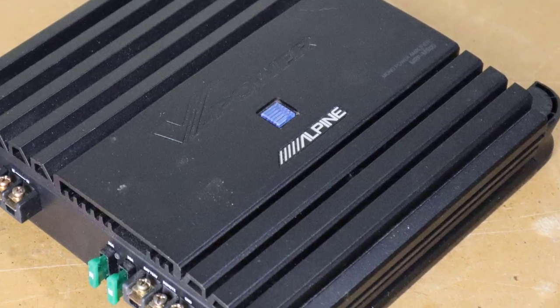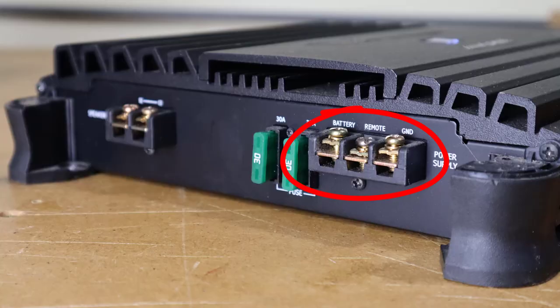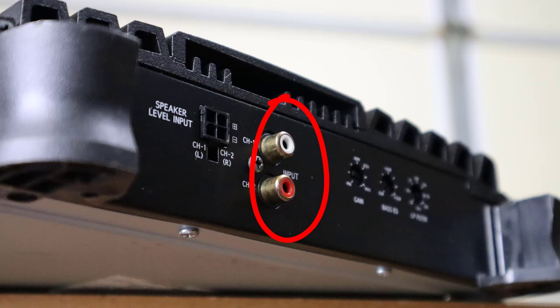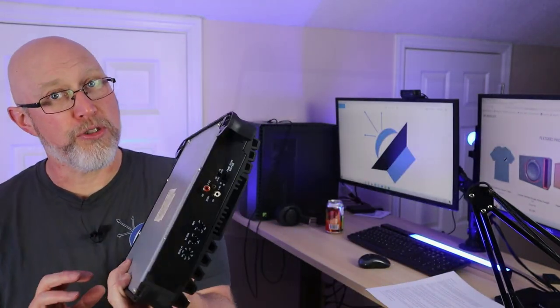But before we get to that, let's look at the controls and the connections. You've got speaker output terminals for your positive and negative, and a pair of 30 amp fuses. Then you have the power connections: your 12 volt positive, a remote turn-on connection, and your ground. On the other side, you've got a speaker level input as well as line level inputs. The amplifier comes with a pigtail for those speaker level inputs. On that side, we also have a gain, a bass EQ — your bass boost — the low pass filter, which keeps high frequencies out of your subwoofer. Pretty standard connections, pretty straightforward to hook up.